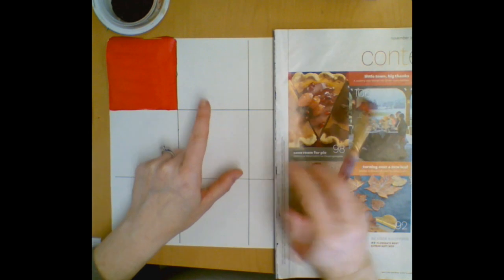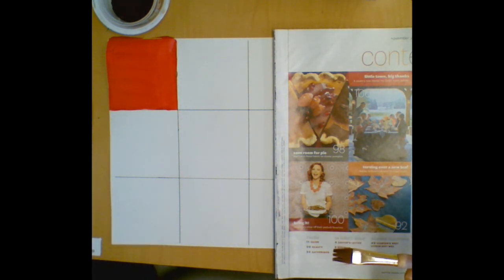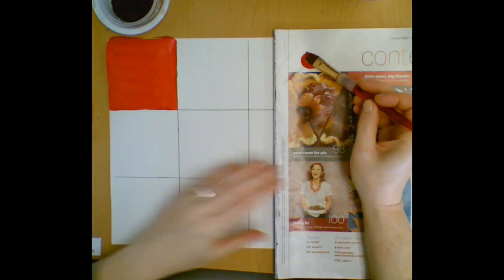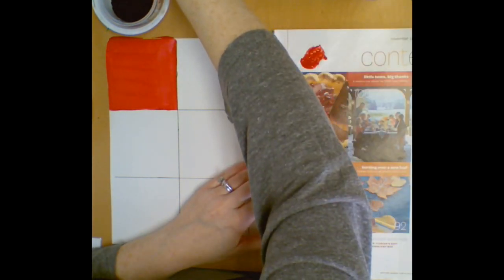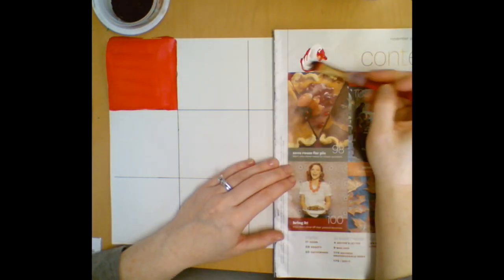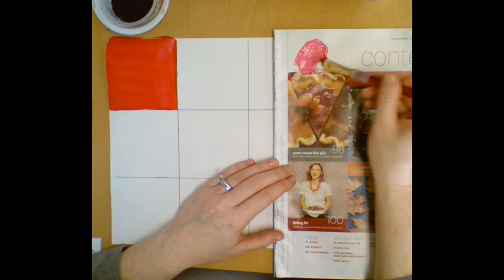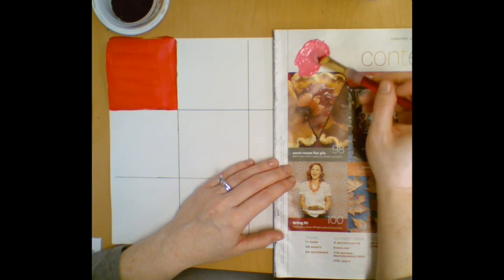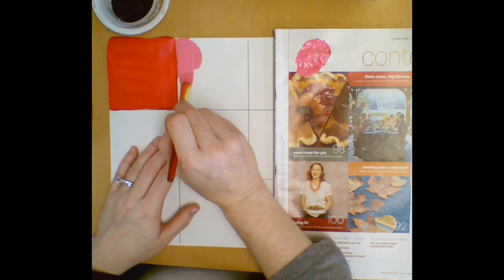Then we're going to move on to the next square and start mixing on our magazine. This is where you're going to experiment with tints, shades, changing the intensity, adding different colors to your main color. You're going to move through this and eventually end up having 12 different shades or versions of your color. I'm going to start by adding a little white to make a tint — you'll see I get a lighter red, maybe what you'd think of as pink. Mix that up keeping the circle nice and small so you have plenty of paint, then fill in the square just like the first.